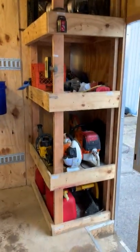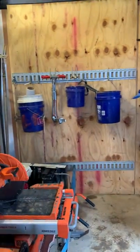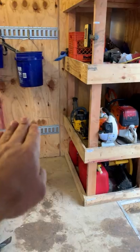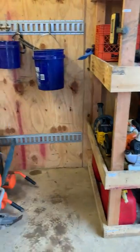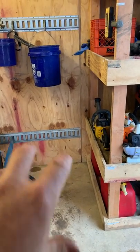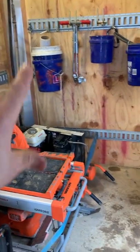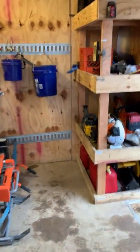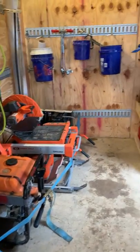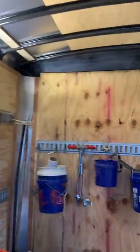I didn't want to run the shelf across the front because I wanted the aisle way to go all the way up. What ends up happening if you run that across the front is you lose aisle space and the corners become completely unusable. I recommend not putting a bench across the front of your trailer if you can avoid it. In our case we were able to, and I attribute that to the additional height in here.